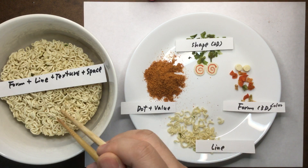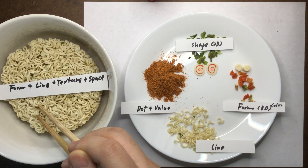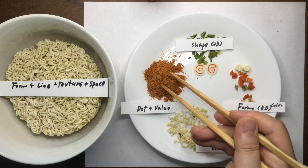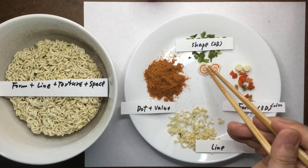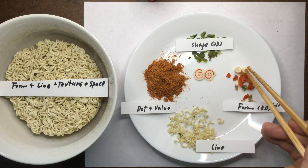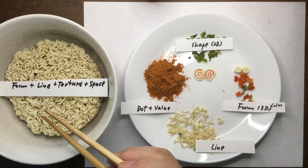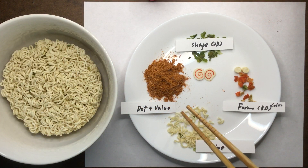And then from there we move on to lines — all the cuts are short lines. And if you put them together, you create a mess, and it becomes form. Again, you can see the texture. Each element has a very different texture — very soft, and very hard. It feels softer, but this is hard because it's all dried. And then in this space, we're going to start putting things together and create the dish.